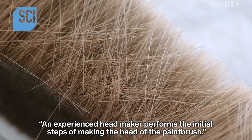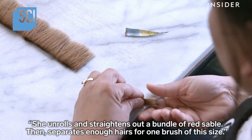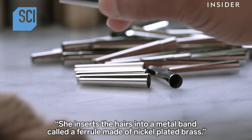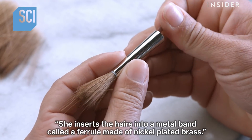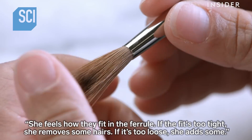An experienced headmaker performs the initial steps of making the head of the paintbrush. She unrolls and straightens out a bundle of red sable, then separates enough hairs for one brush of this size. She inserts the hairs into a metal band called a ferrule, made of nickel-plated brass. She feels how they fit in the ferrule — if the fit is too tight, she removes some hairs.